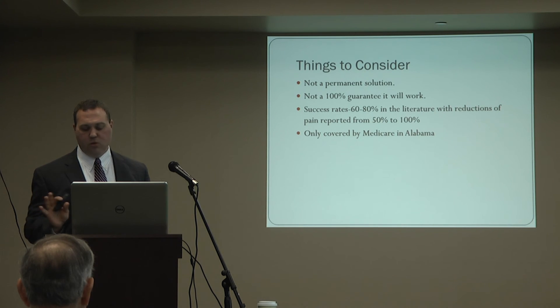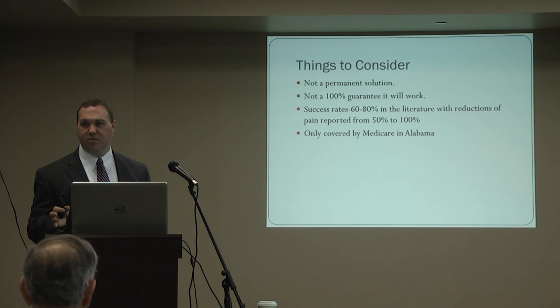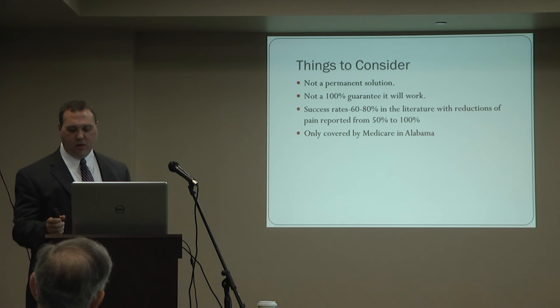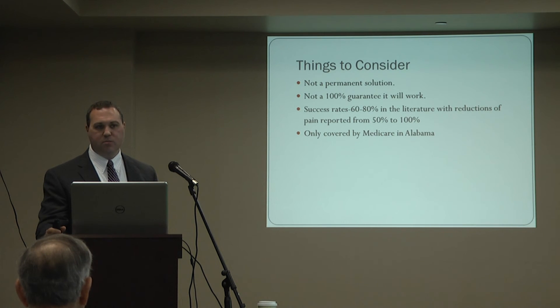Before doing a procedure, patients commonly ask about insurance coverage. Currently in the state of Alabama, only Medicare covers this — Blue Cross Blue Shield and other insurance plans do not. This is a fairly new application for technology that's been around a long time. As more physicians perform this and more data is published, other insurance carriers will likely pick this up. But for right now, it's just Medicare.